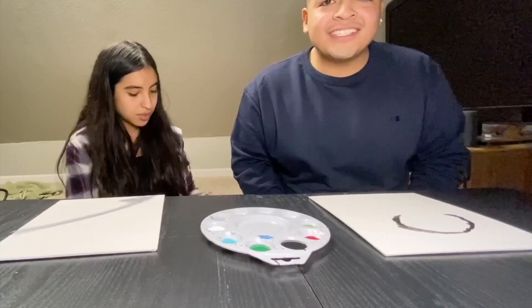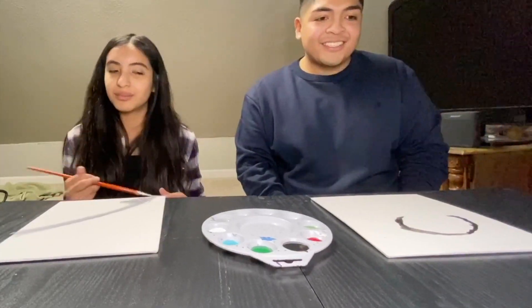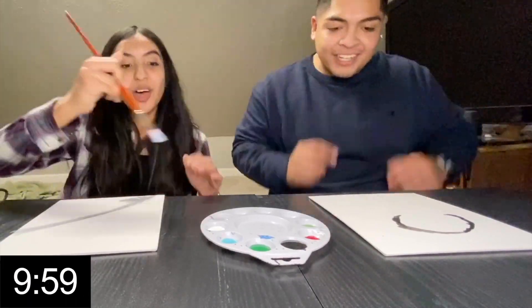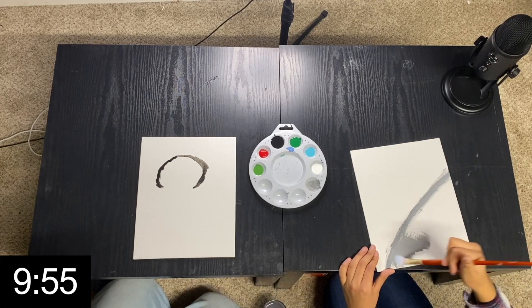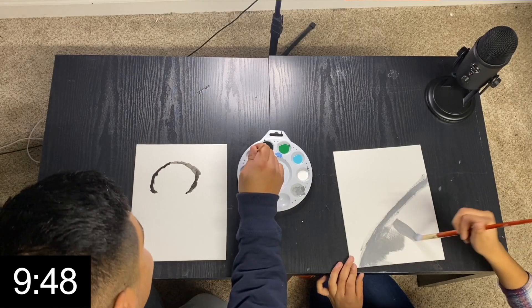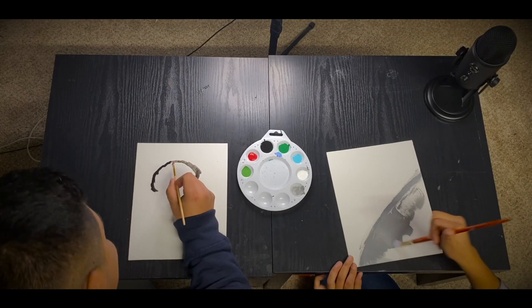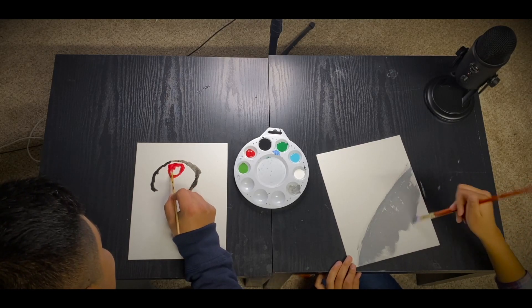We just had a little discussion and realized we forgot to put the 10-minute timer on, so we're gonna do that right now. All right, we're good. We had a little head start then.